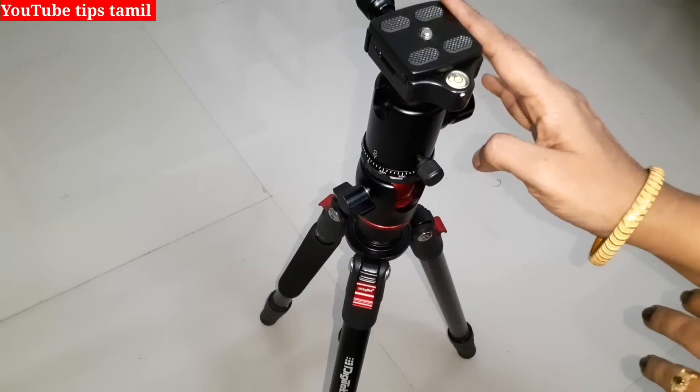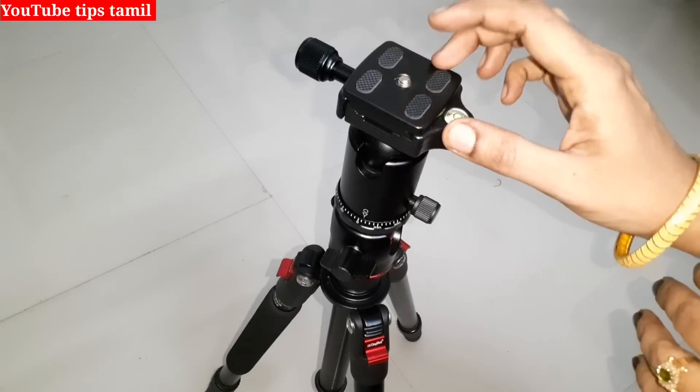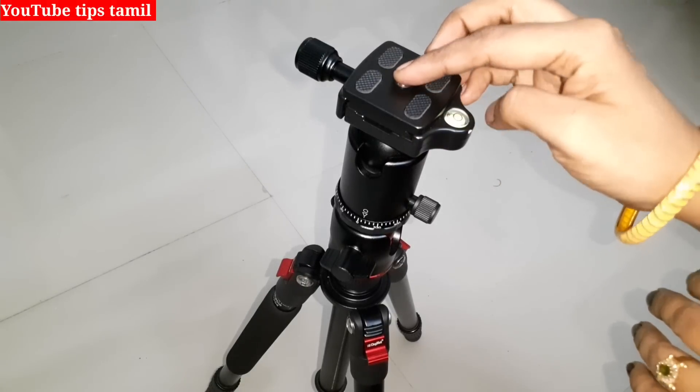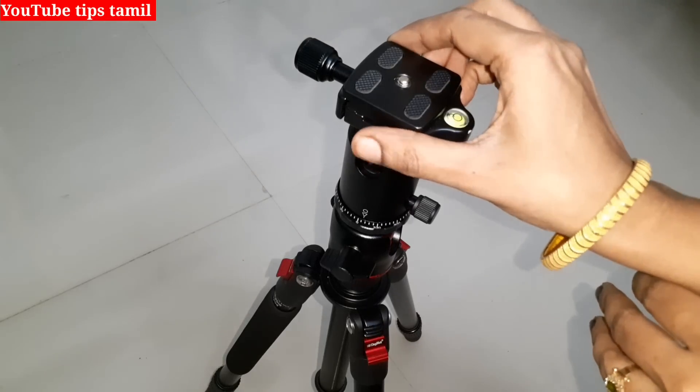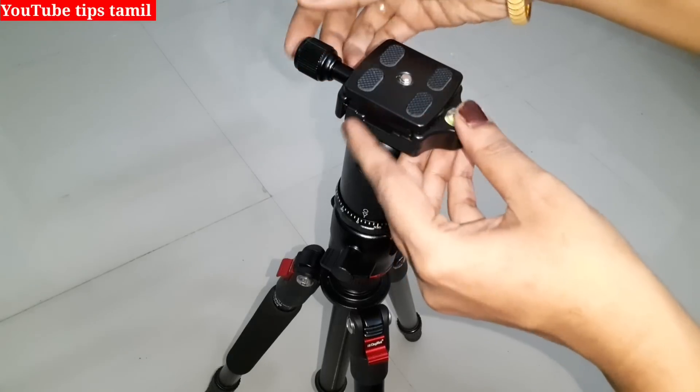Now we will show you a screw. We will fix it in the camera. If you want to shoot a video, you will be able to do so. You can fix it easily. If you are using the mobile holder, we will fix it. We will fix it all.